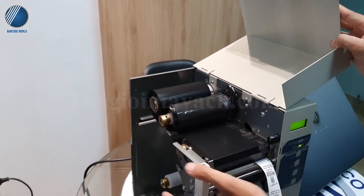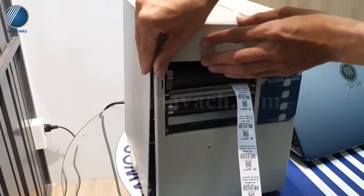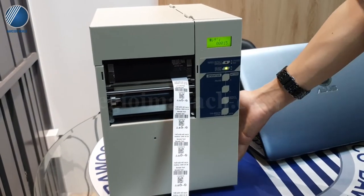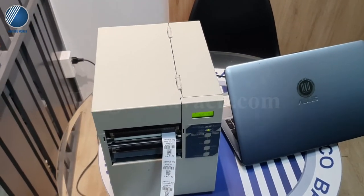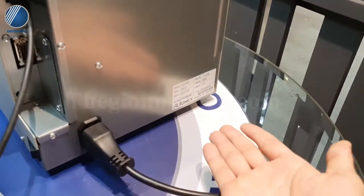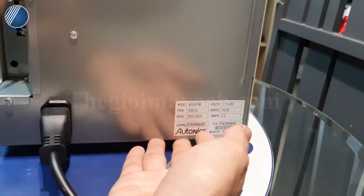Toàn bộ máy nhìn rất là chắc chắn và rất là gọn. Đây là dòng máy in công nghiệp nhưng nhìn máy rất là thon gọn, đúng chất Nhật Bản. Trên máy có hiển thị Made in Japan, của hãng Outunix.